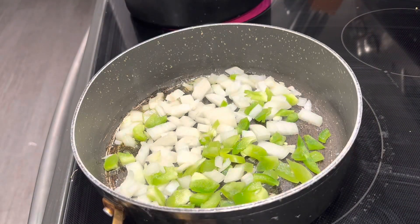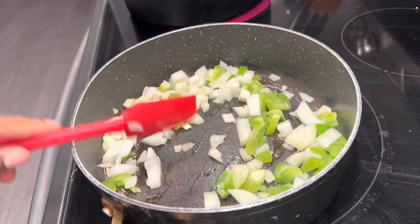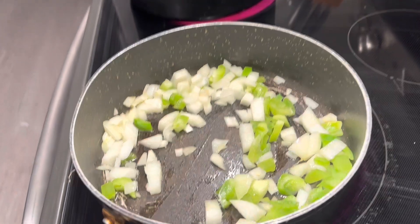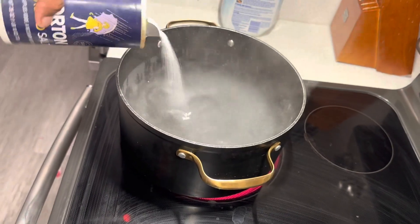Go ahead and stir this mixture. I have my temperature on medium, about between four and five, and cook this for about 10 to 15 minutes. You just want to make sure you keep your eye on it. Right now I'm adding salt to that pot.